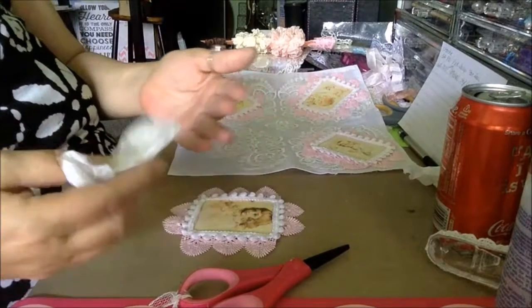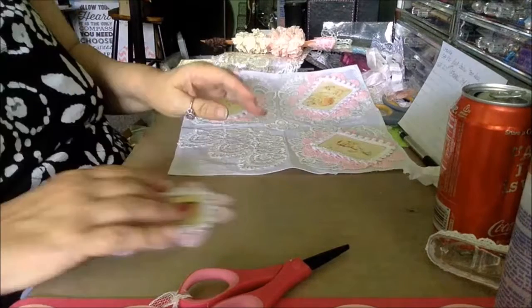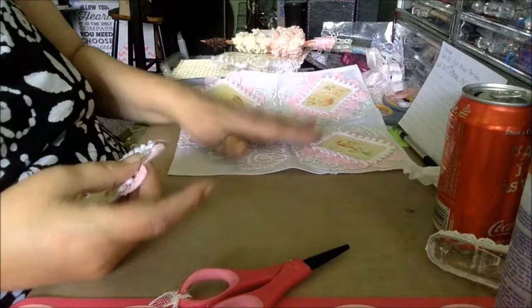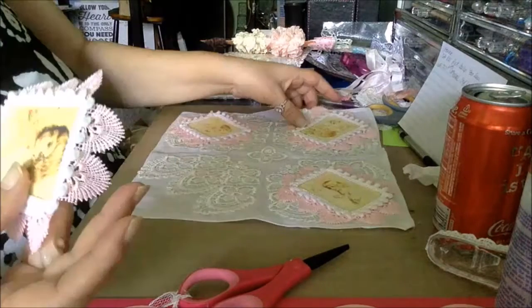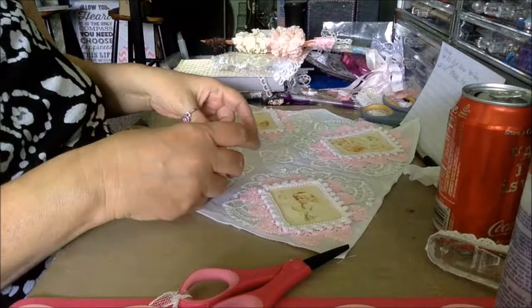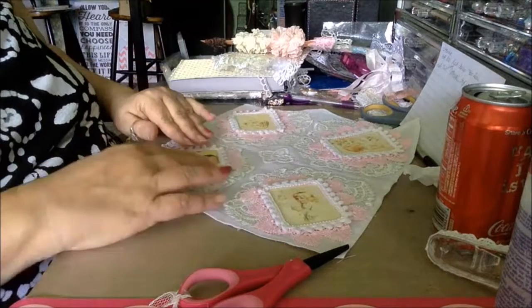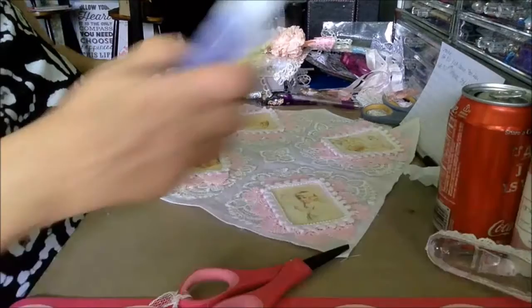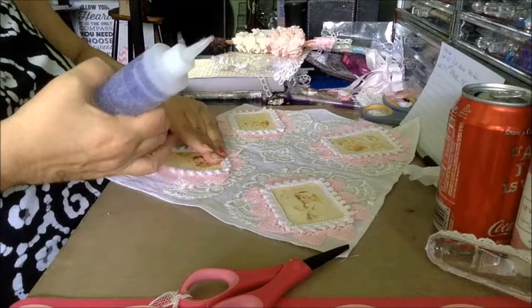It doesn't take long. Just use your fabric tack to tack it down.